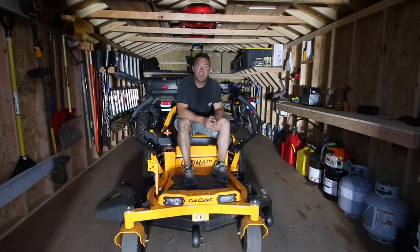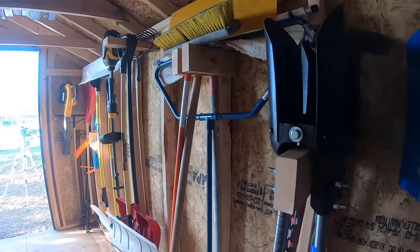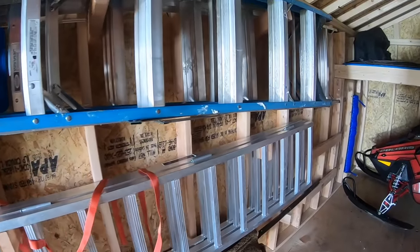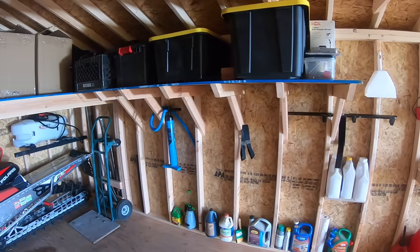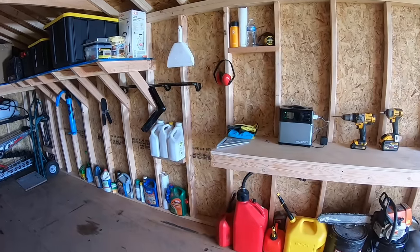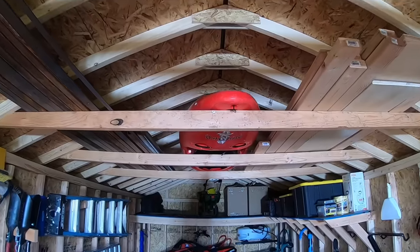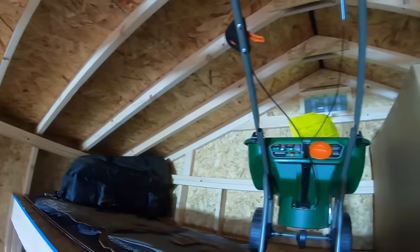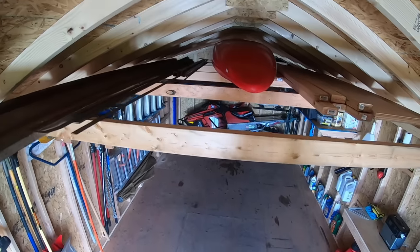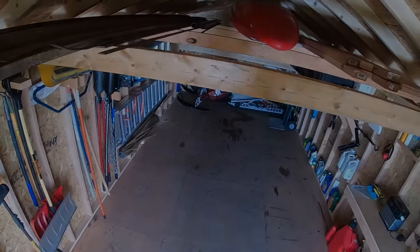All right, thanks so much for tuning in. I hope you found today's video helpful and that it inspires you to get out there and organize your shed. If you have any questions or tips to share with other DIYers about organizing a shed, please comment below. If you did find the video helpful, please give it a thumbs up and subscribe to the channel. Thanks again for watching and cheers from Montana! I'll see you in the next one!